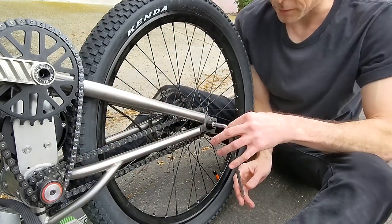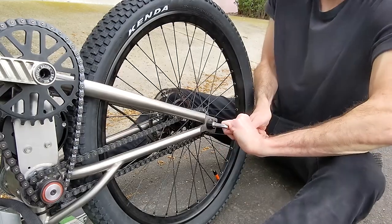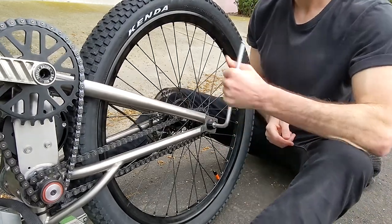This is one of the things I love about a BMX — pretty easy to fix. Just flip it upside down and start working on it.